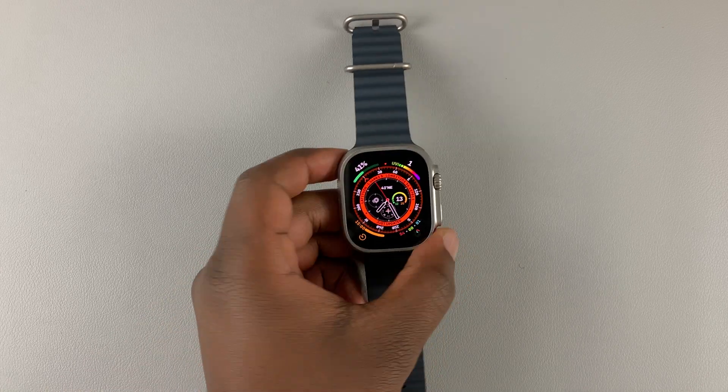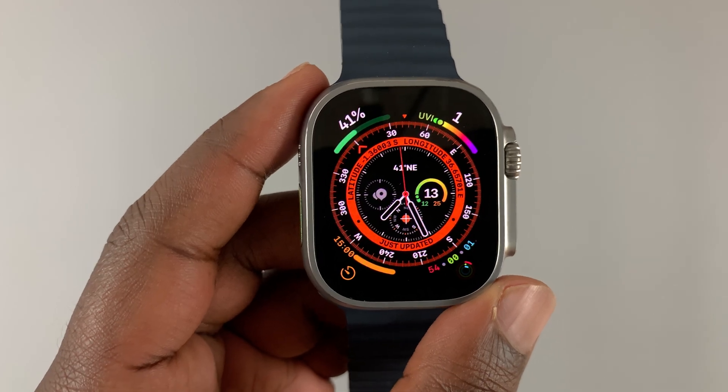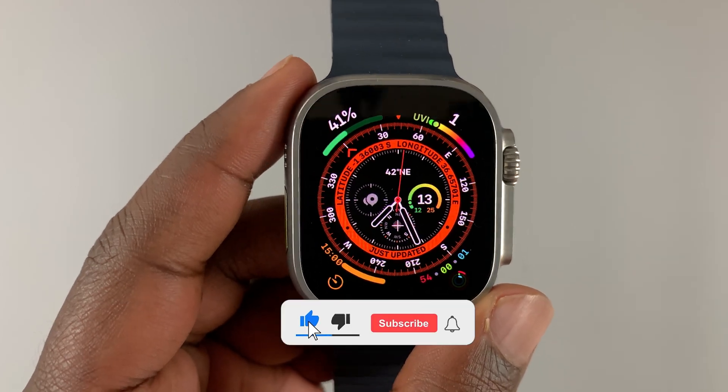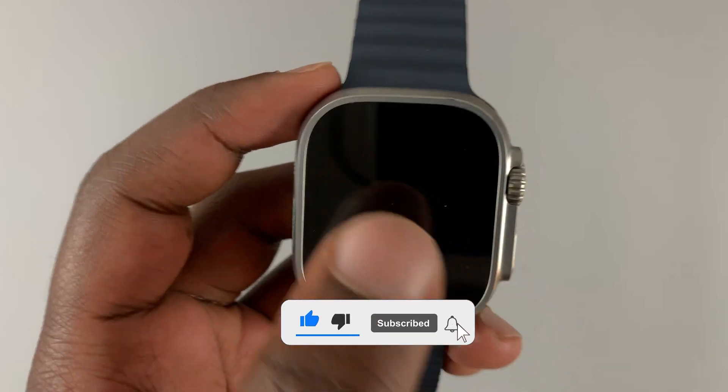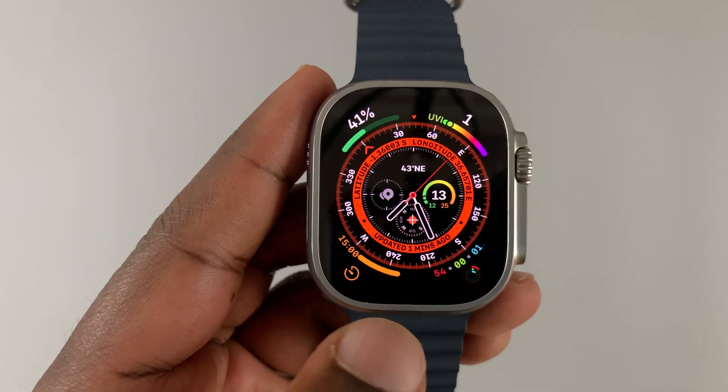Today I'll be showing you how to reset your Apple Watch Ultra. There are several different ways to reset your Apple Watch and you might require one method or the other depending on what situation you're in.